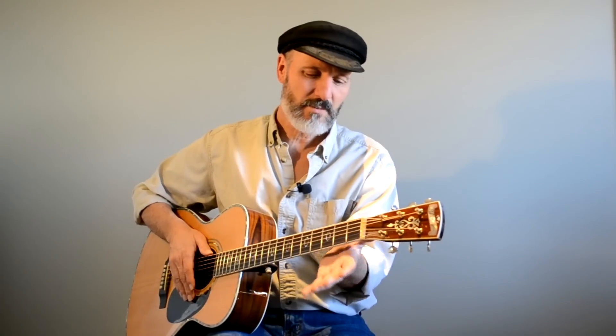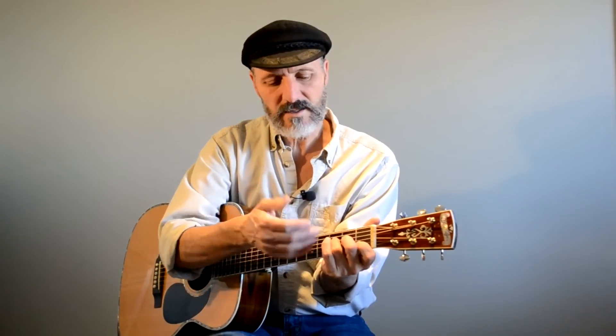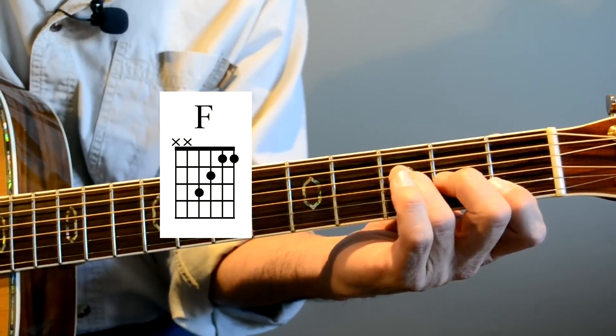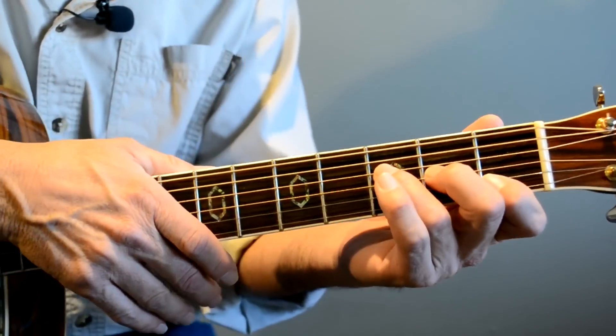And what happens is I put my hand up against the back of the neck and then just lay my fingers down against the fretboard like that. So here's your F chord. I'm actually playing on the sides of my fingers right here.